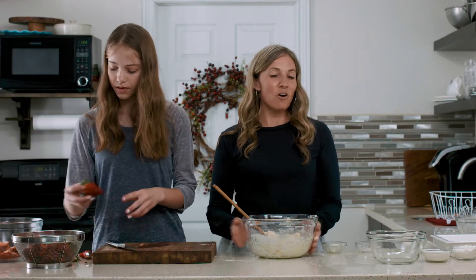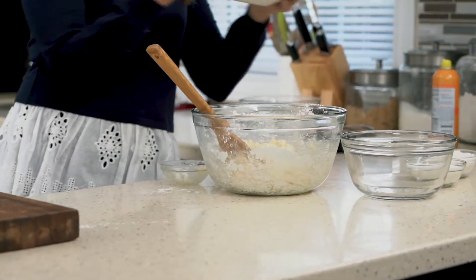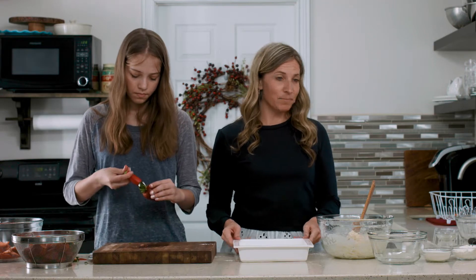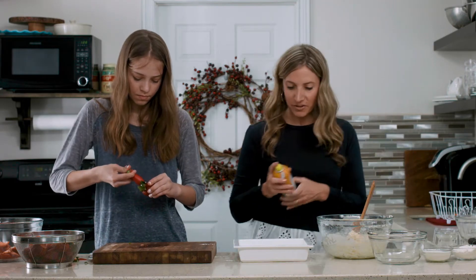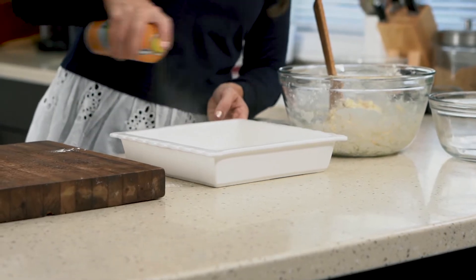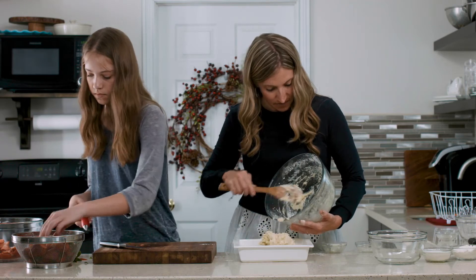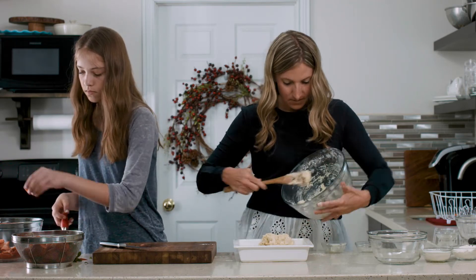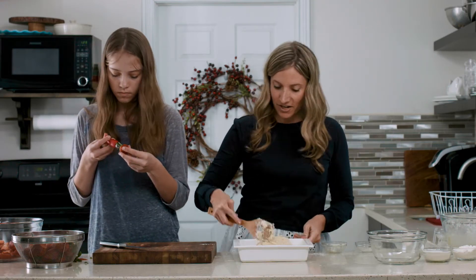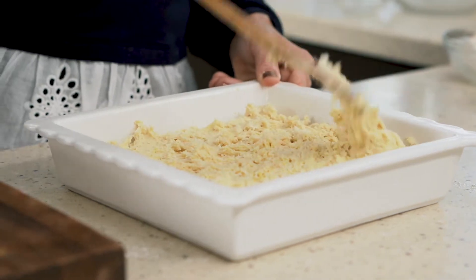Once the batter is all mixed up, it's time to put it into the pan. This is an 8 by 8 size pan and you're going to want to spray it with cooking spray so that the cake doesn't stick. The batter will be very thick, but you'll add it to the pan and then either use a spoon or even your hands to spread it out to reach all across the bottom of the pan.